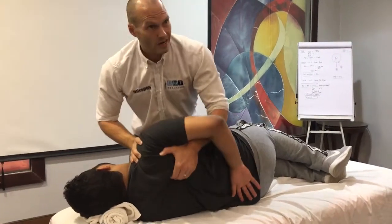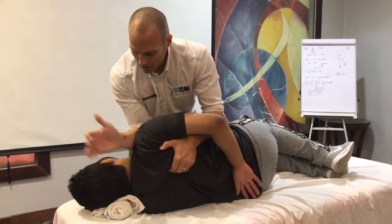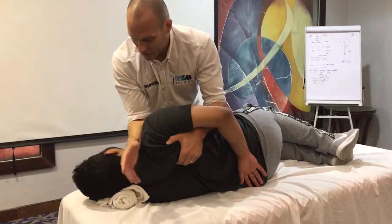This is fine, I can do this, this is not a problem. I can make it easier — control the anterior portion of the shoulder.